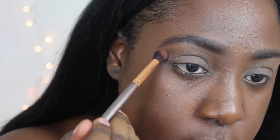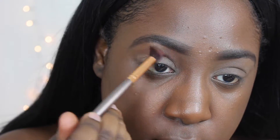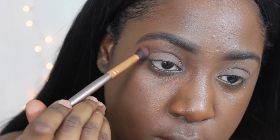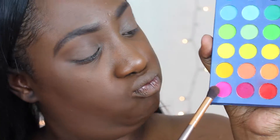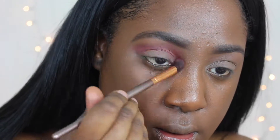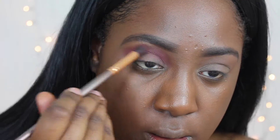Alright, so I'm starting off with my transition shade from the Morphe 350 palette, just warming up my crease with that shade. Then we're going straight in with these two pink colors from the Take Me To Brazil palette by BH Cosmetics.